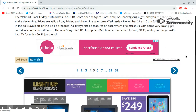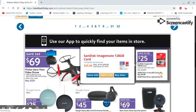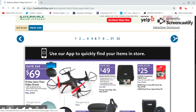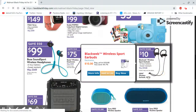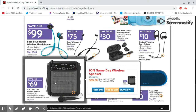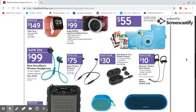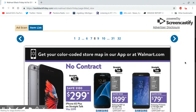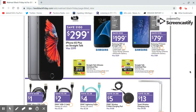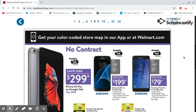I wanted to see if they had any prepaid phones — just curious. I don't need any of that. Cameras — oh, that's interesting. Bluetooth speakers. Alright, no phones here. Prepaid phones — let's see. What is that? That's not good.